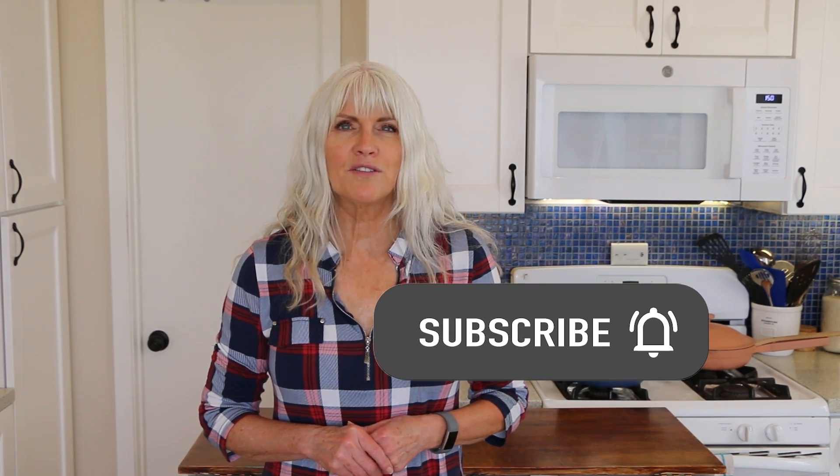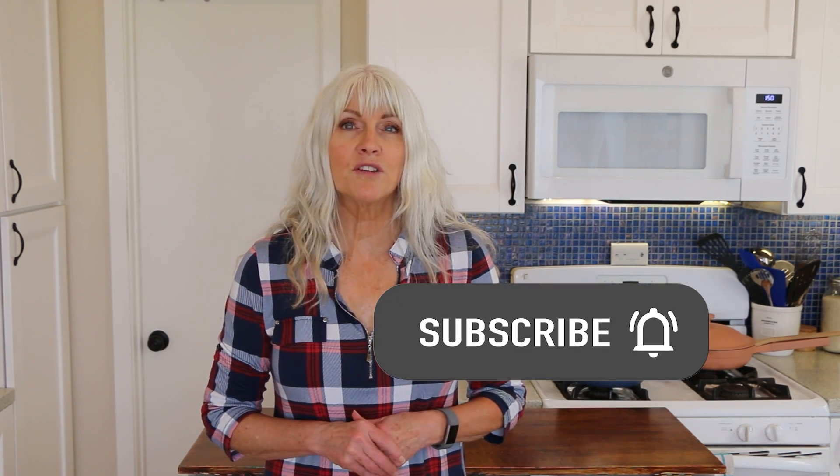On my channel, you're going to find quick and easy whole food plant-based recipes that are gluten-free and no oil. So if that sounds good to you, please subscribe and don't forget to hit that notification bell, because I do post videos every Tuesday and Saturday and I wouldn't want you to miss one.